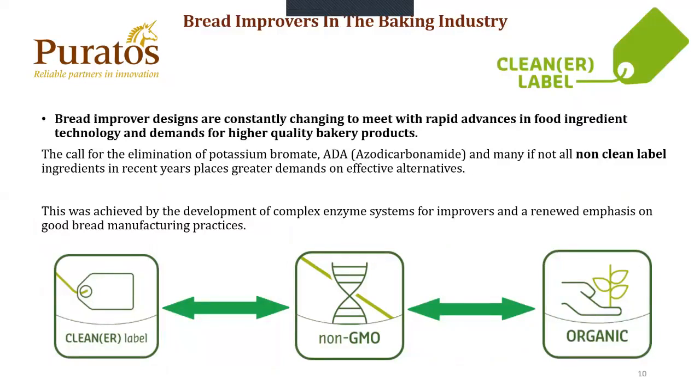Bread improvers. Bread improver designs are constantly changing to meet the rapid advances in food and green technology, and demands of higher quality bakery products to go with the trends in the market. The call for the elimination of potassium bromate, ADA, and many if not all non-clean ingredients in recent years places a greater demand on effective alternatives. This was achieved by the development of complex enzyme systems for improvers and renewed emphasis on good bread manufacturing purposes. Today's demands range from cleaner to non-GMO to organic.